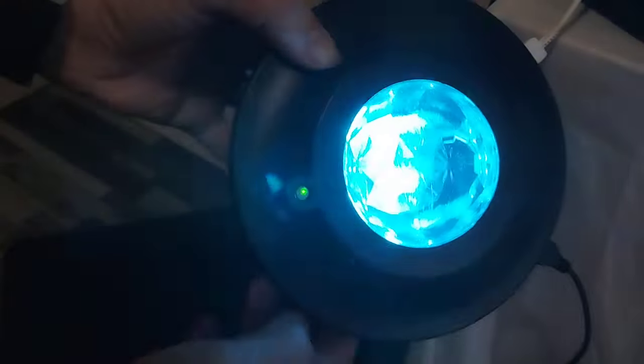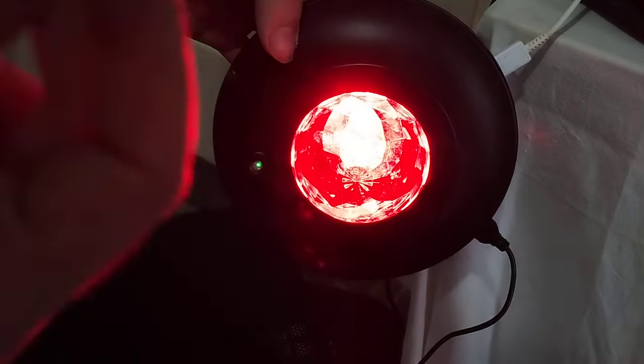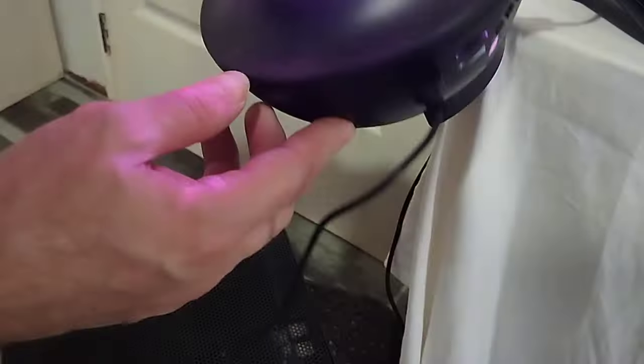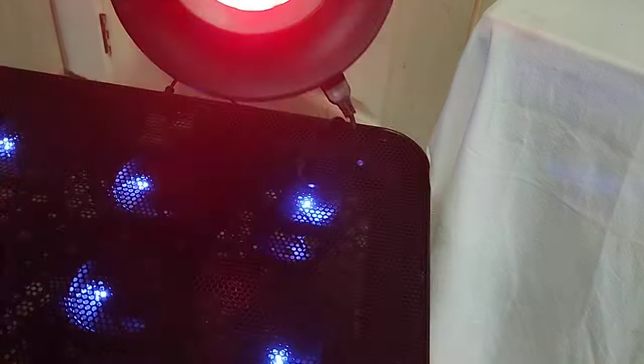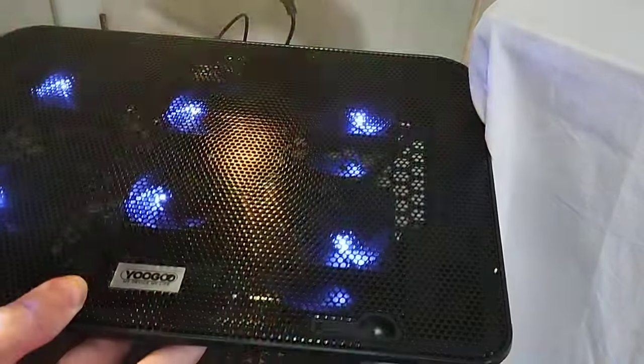Thanks to the magic lamp — you asked me: what is this magic lamp? It's a stroboscopic lamp, and also an emergency lamp. I have the USB here, so I connect the USB to the air fan, and we'll see if it works. The magic lamp worked perfectly — it found me.